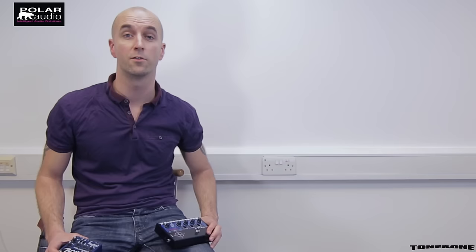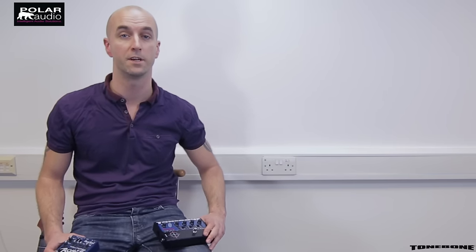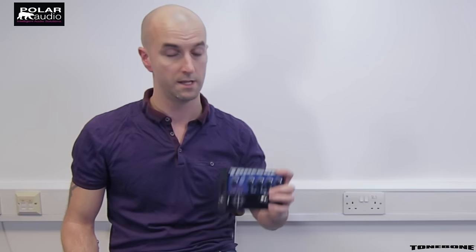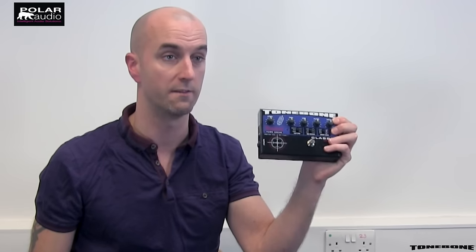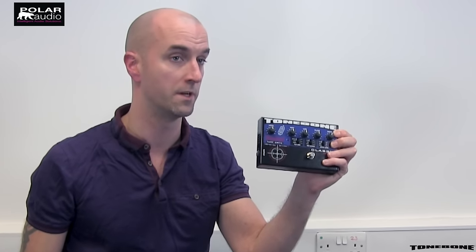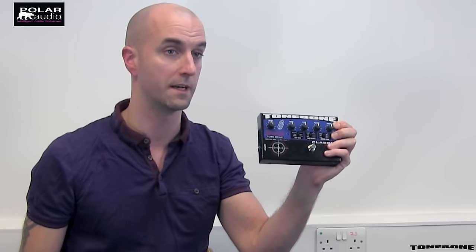So that was the Tonebone Tri Mode, giving you the sound of classic American amps in a two-channel pedal with a genuine 12AX7 tube. If you like the core overdrive sound of the Tri Mode but can live without the two channels and want the tube in there minus the effects loop, there's also the Tonebone Classic, which is essentially the same overdrive circuit, voicing and everything else, but just in a one-channel variety without the effects loop.